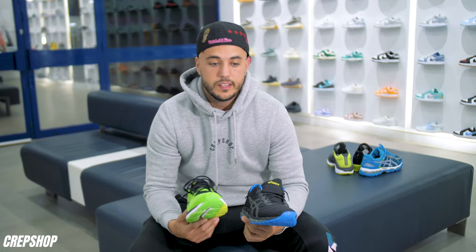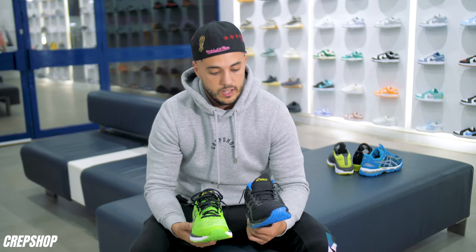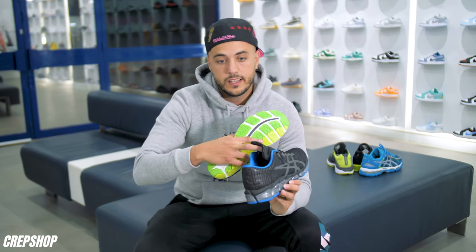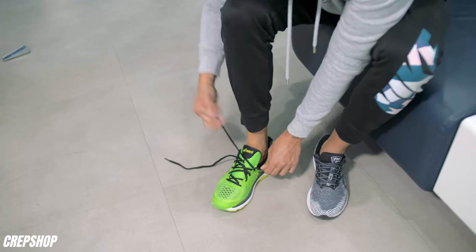Alright guys, firstly we're gonna start off with the sticking out laces. There's two different styles — as you guys saw on the TN version, we have the tuck in where you tuck in the excess lace underneath the tongue, or you've got the loose relaxed fit. Now let's go through and see how you do it.